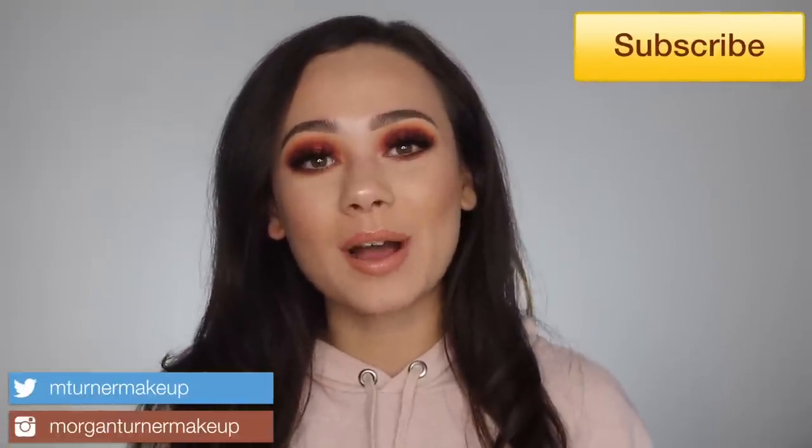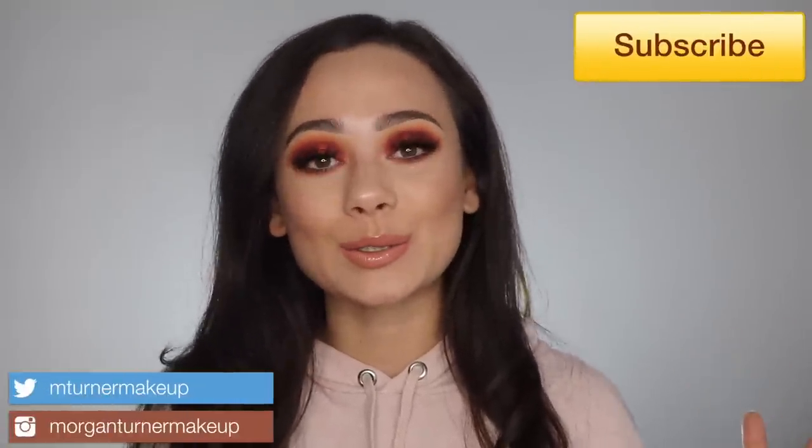Welcome to my channel! Today's tutorial uses the Natasha Denona Sunrise palette, her newest palette. I did a review on this when it came out and decided to use it in my tutorial series, because the tutorial I did in my review I wasn't too crazy about. I actually wanted to do a fun look that I really enjoyed and loved.